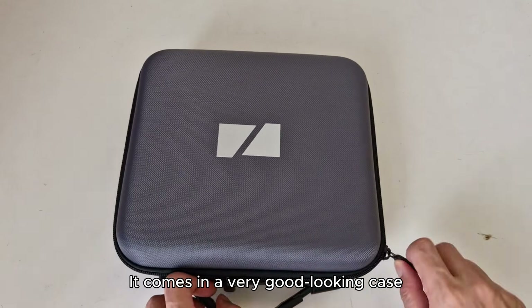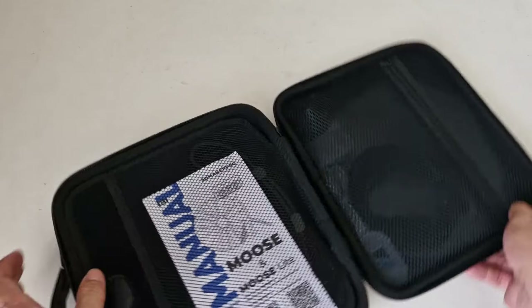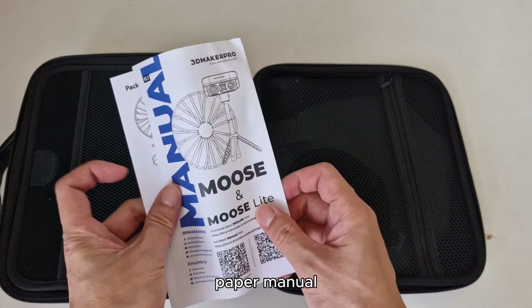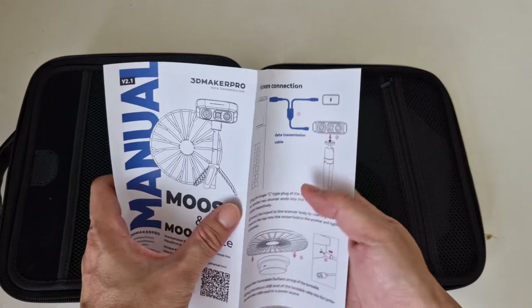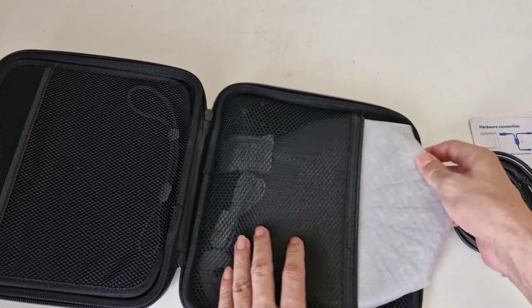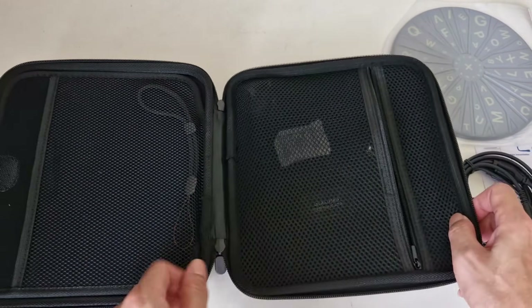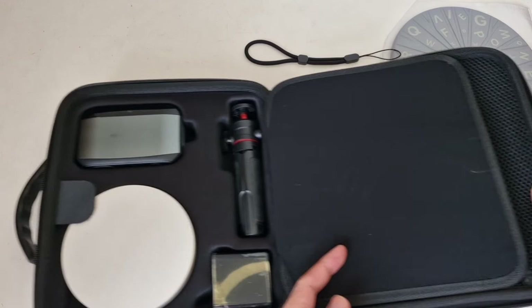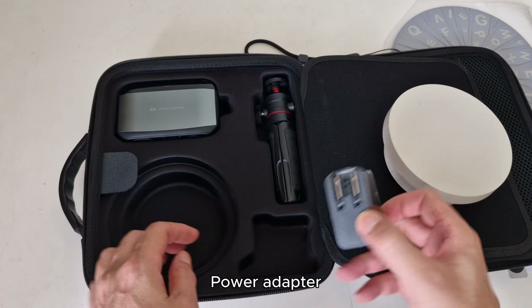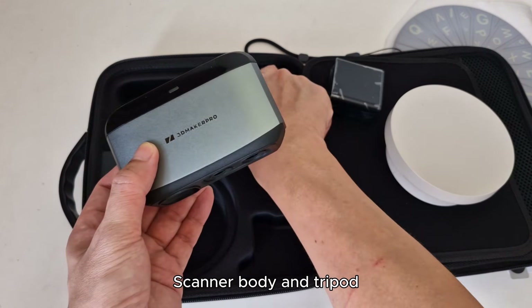It comes in a very good looking case. Let's see what's inside: one paper manual, data cable, turntable surface, USB cable for the turntable, turntable with no on-off switch, power adapter, scanner body, and tripod.